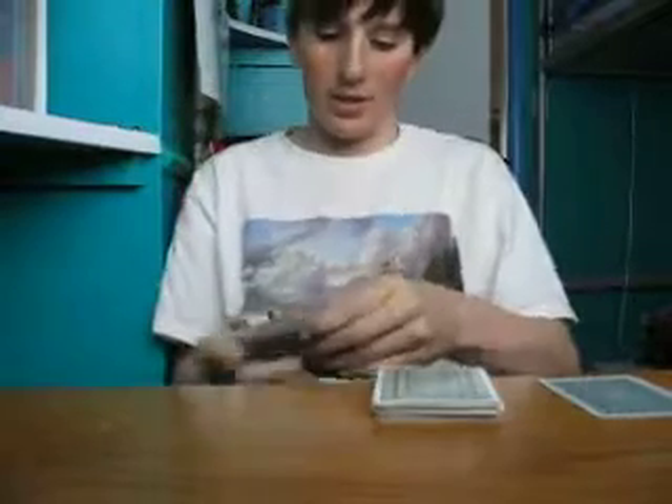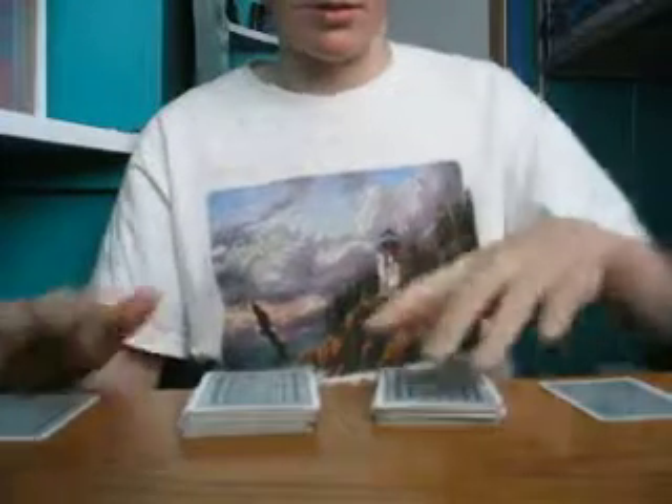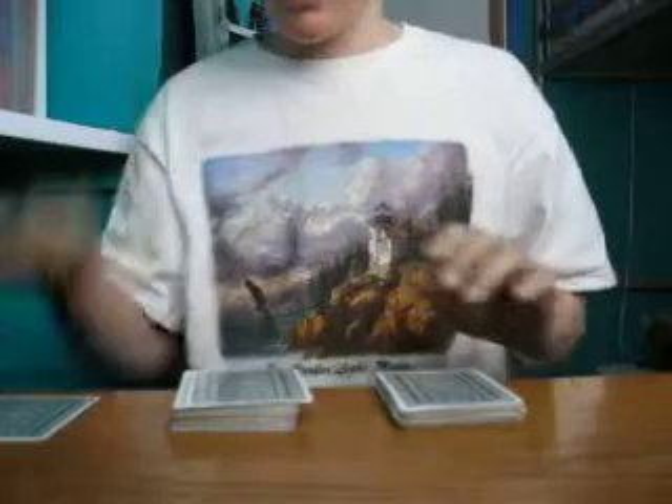Then you get them to take any card that they like that strikes their fantasy — say, this one — put it to the side. And I do the same thing, say I like that card. So now I ask them to take their card, put it in the middle of my deck, then take my card, put it in the middle of their deck. So now it's even.